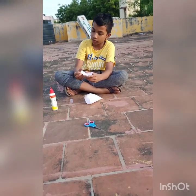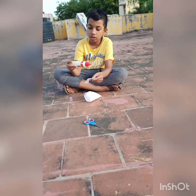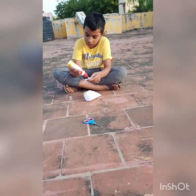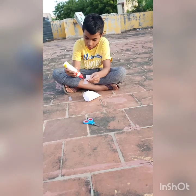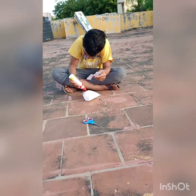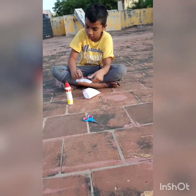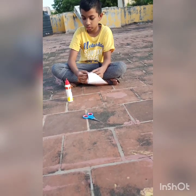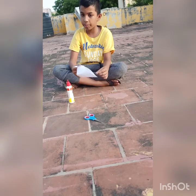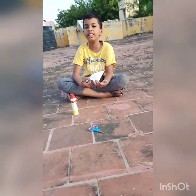Just make it into half — fold it into half like this — so that we can stick it nicely. Put some glue there and put some glue in the middle of this paper. Now stick these two parts together. Our paper plane is ready! Thank you for watching this video.